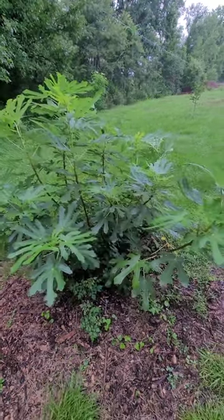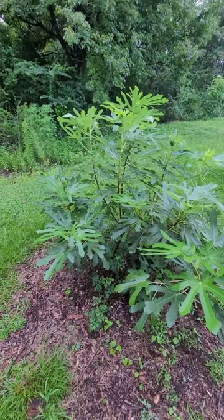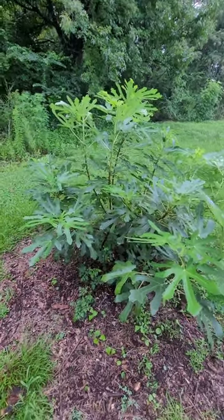Maybe eight foot wide. Been pruning every year, and hopefully next year is going to be the year.